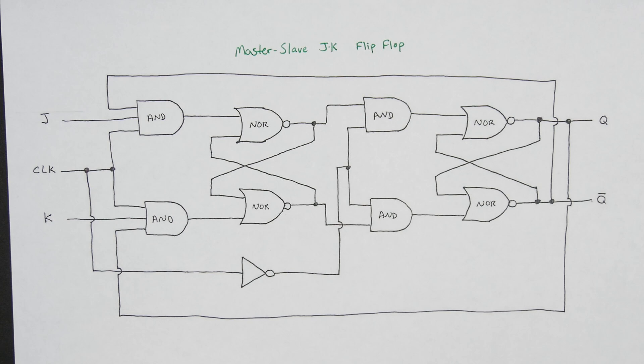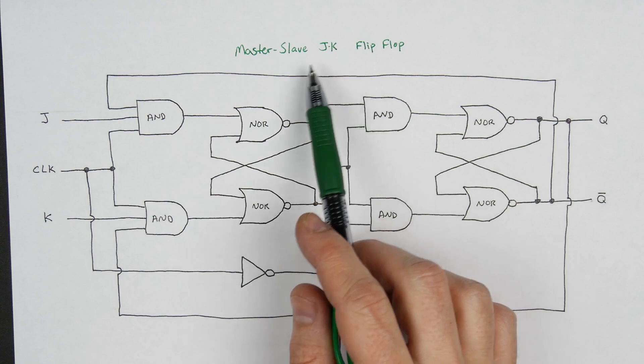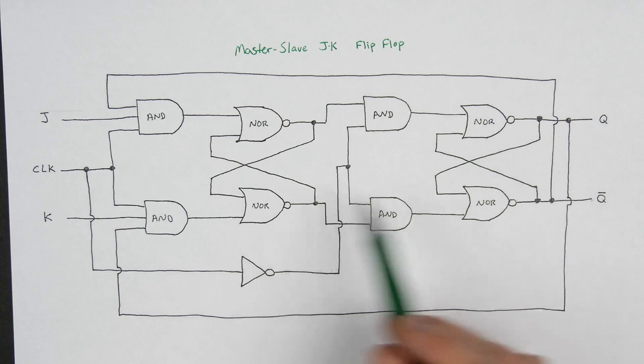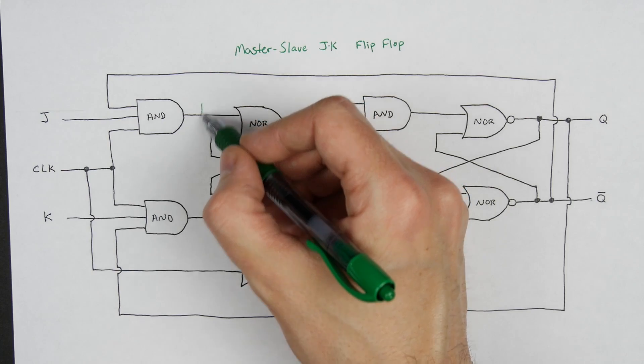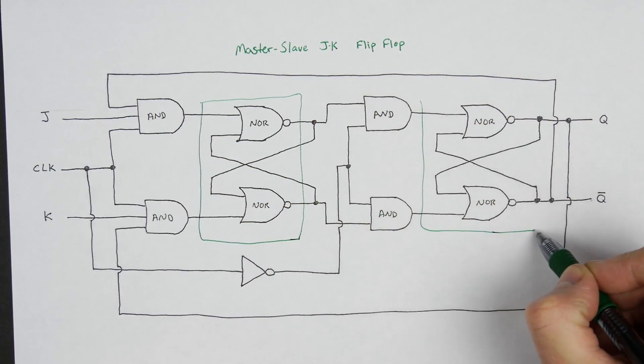So what can we do? There's another way to build a JK flip-flop, and that's this circuit here, which is called a master-slave JK flip-flop. If you look at this, you'll see there are essentially two SR latches built into it — one here and one here.